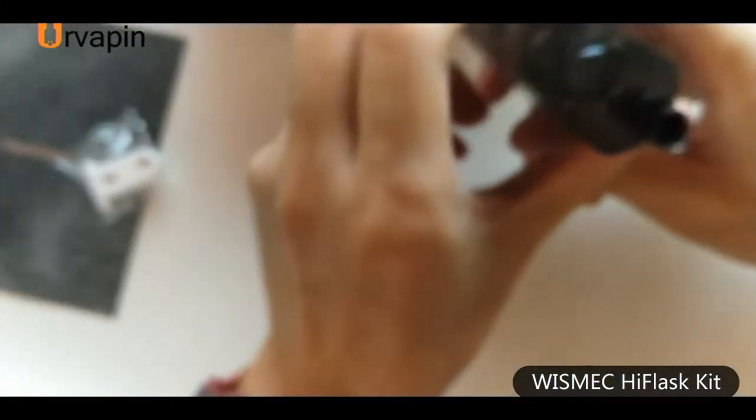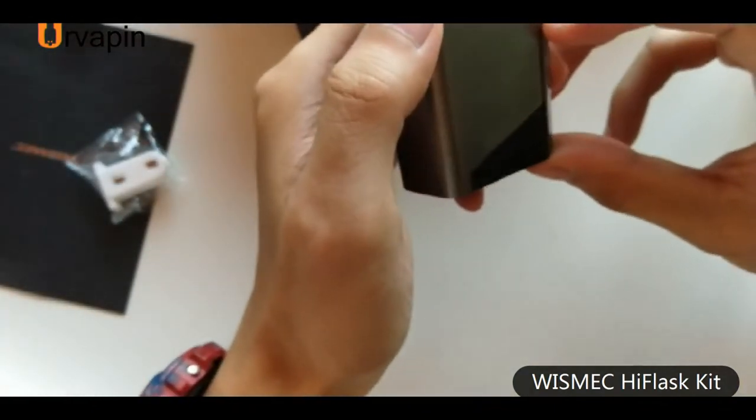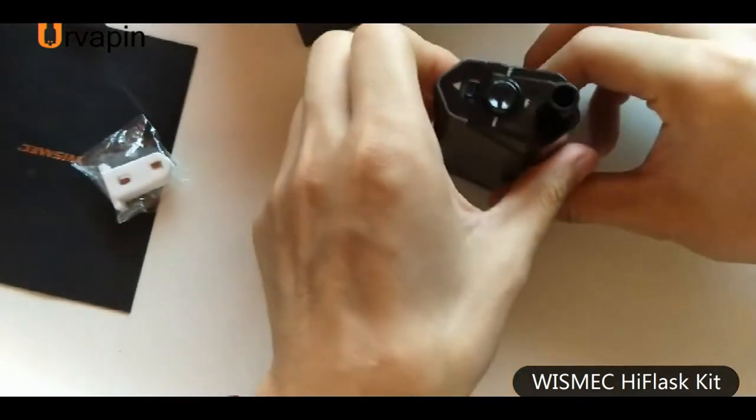Any more info about the Wismec High Flask you want to know? Just leave your comment and I will tell you. See you next time, bye.